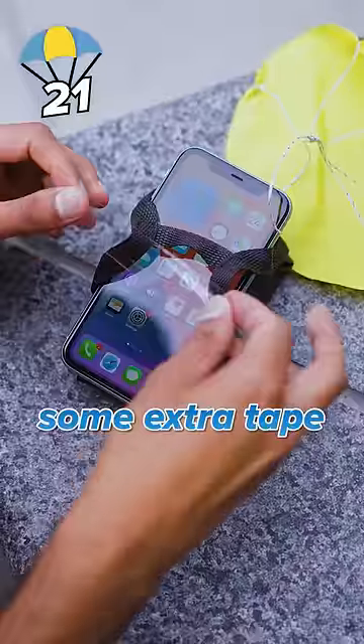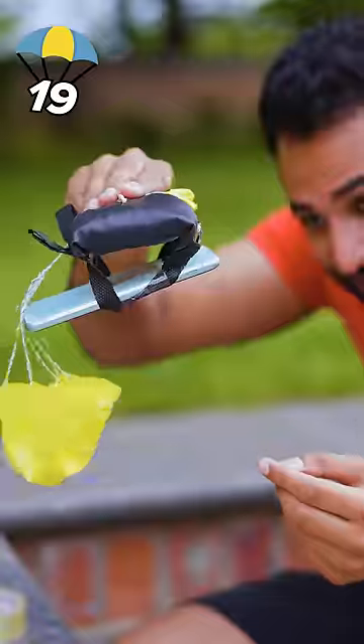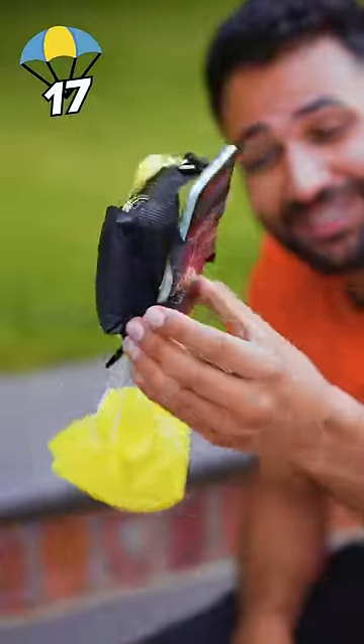They're definitely going to need some extra tape to secure this. Wrap it around the sides — pretty secure. It kind of looks like a kid on their first day to school.